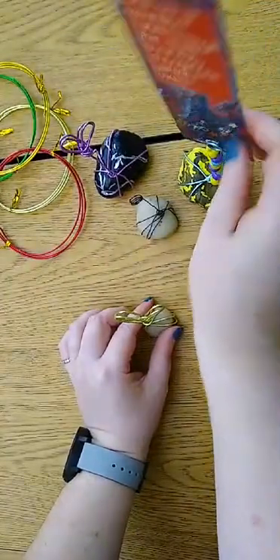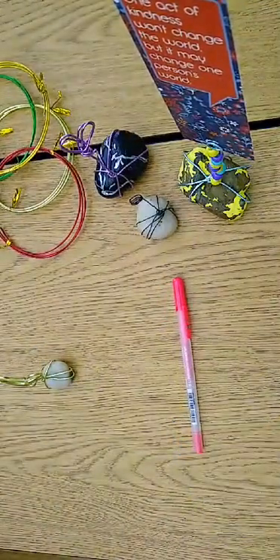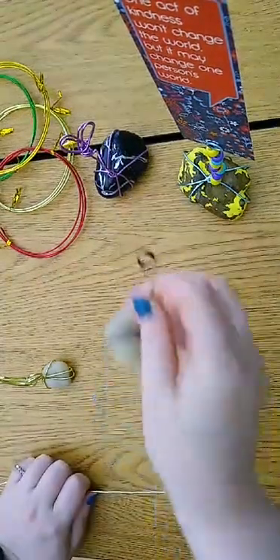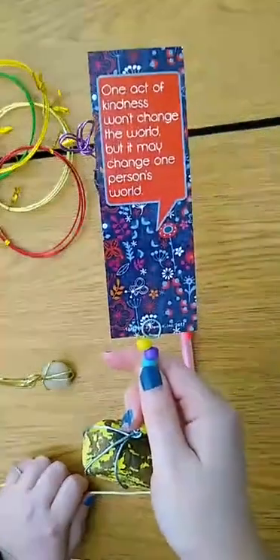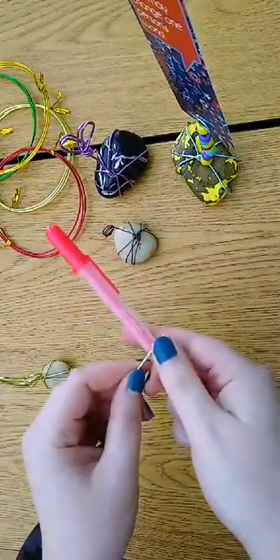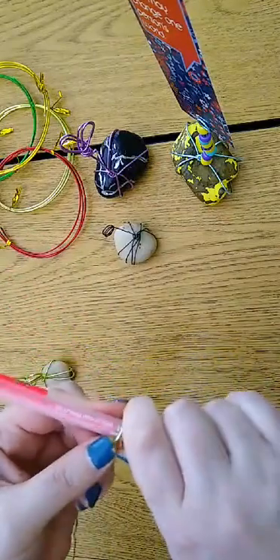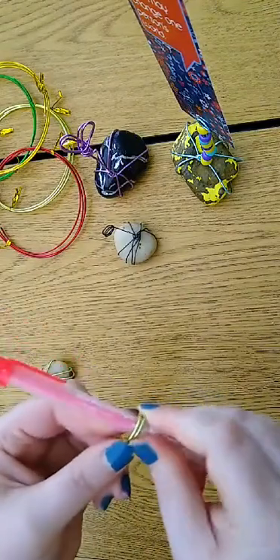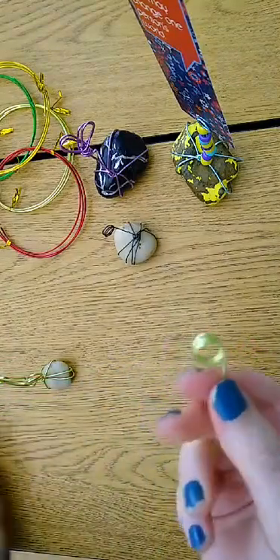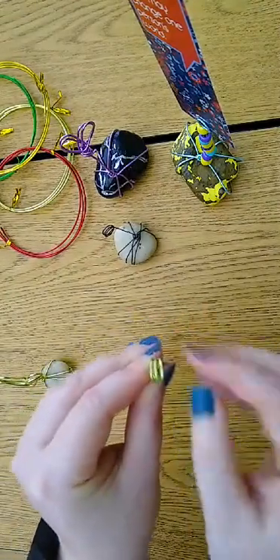The pen or the marker that I asked you to have — you would use that to make your loops, like this one or like the one I used on this one. I'm just going to use some scrap wire to show you. All you have to do is take the end that's not wrapped around the rock and wrap it around your pen or your marker a few times to get a nice circle. Then you can put your photo or your paper in between any of those.